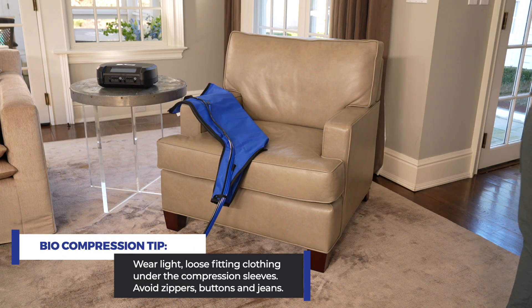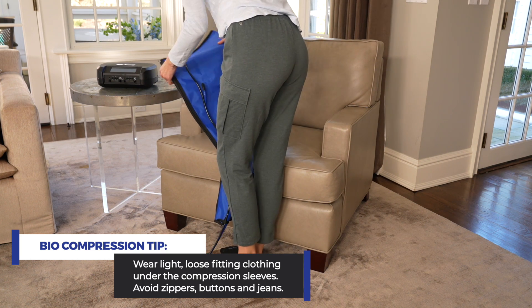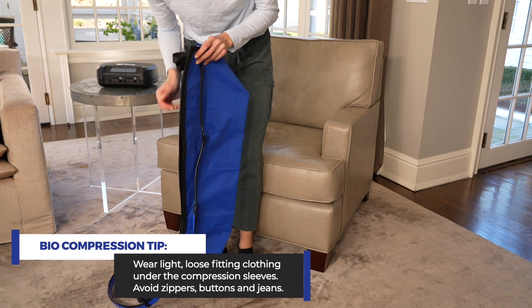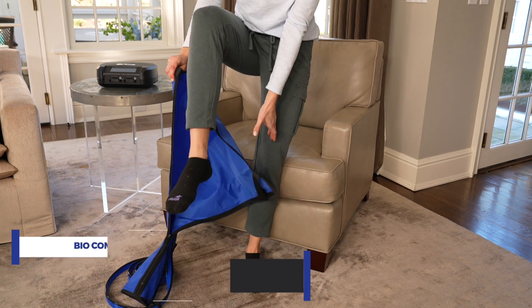Wear light, loose fitting clothing under the compression sleeves. This is both hygienic and will avoid irritation. Clothing should be free of zippers, buttons, or other items that could rub or chafe the skin or damage the sleeves. Avoid wearing jeans or constricting clothing.